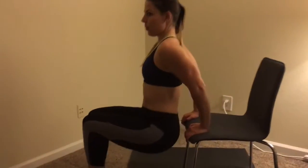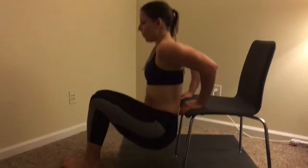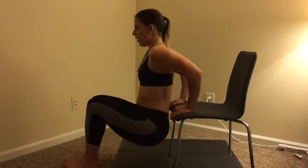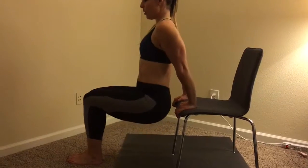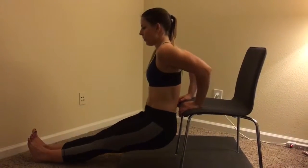Here we have our dips again. Starting with option one, knees bent, bending at the elbow — flexion of the elbow — working the back of your arms, the upper arms, your triceps.